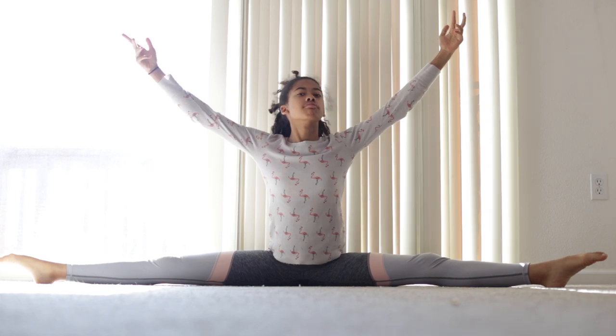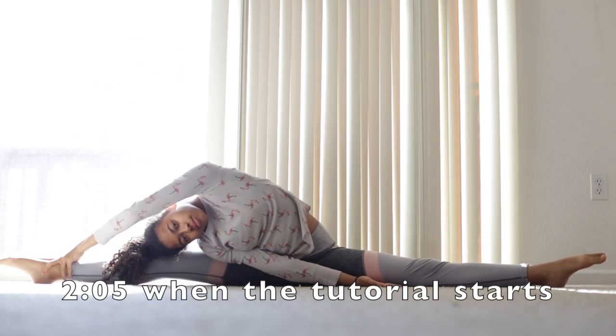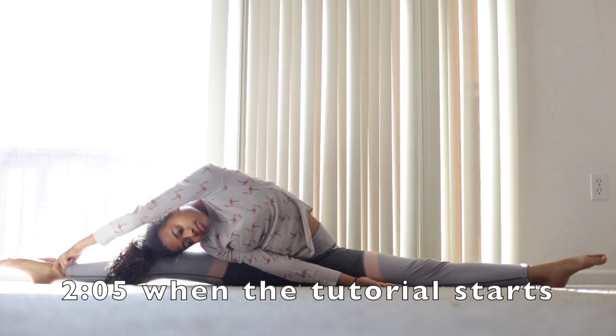But first, we must warm up. If you're already warmed up, skip to 2:05 — that's when the tutorial starts.